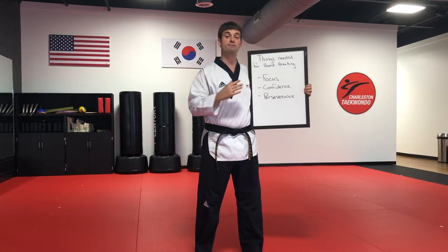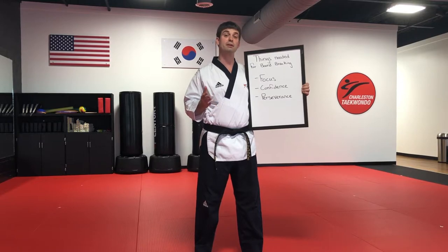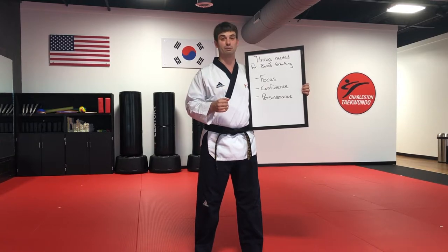First, we need focus. We have to concentrate on the board. If we look all around, we might miss our target or accidentally hit the fingers of our holder. So it's very important to concentrate on the area that you want to hit, which is generally the center of the board.